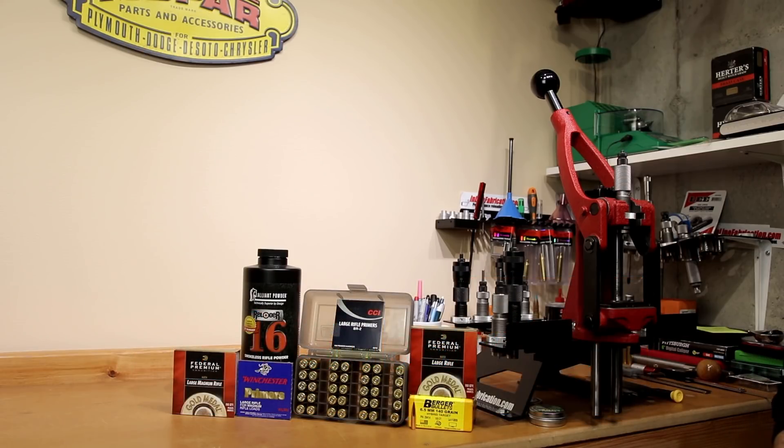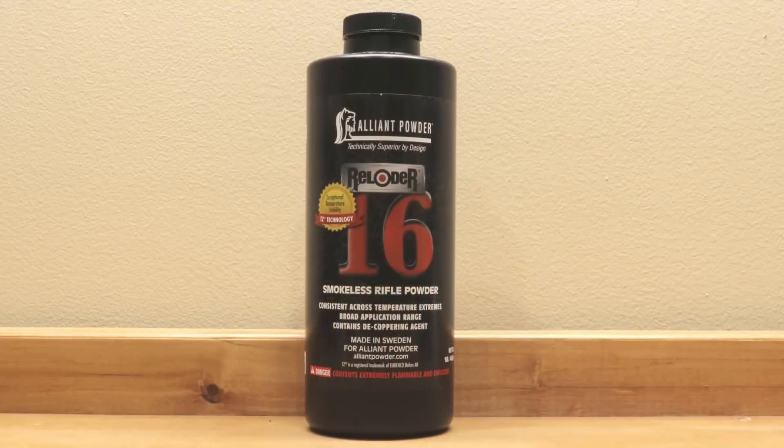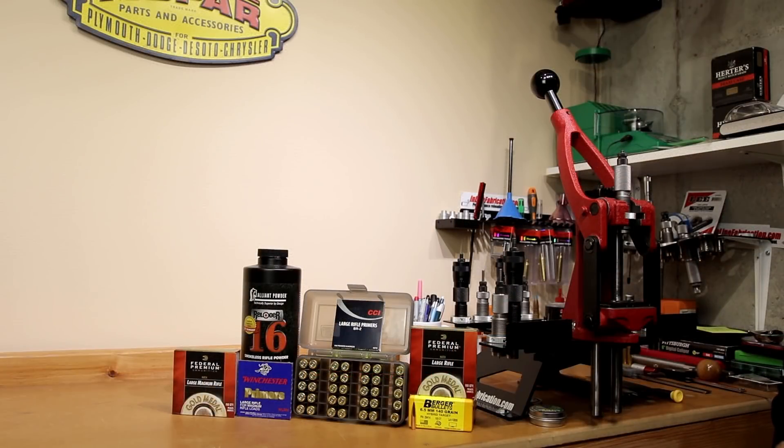In today's video we are going to start off by offending as many people as possible. A lot of what we're going to talk about today is sacrilegious to some as far as primers are concerned, but hitting this topic head on is the only way I know how to do it. We're going to be doing some primer testing today, and at least for our specific application, the problem child powder we're talking about is Alliance Reloader 16.